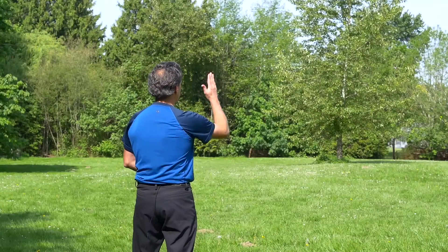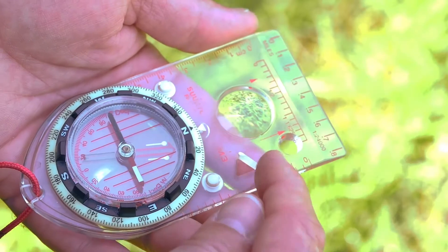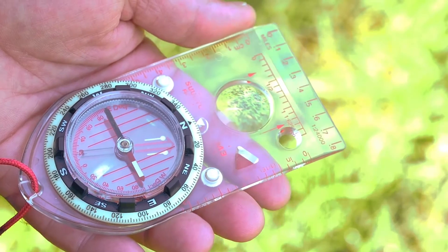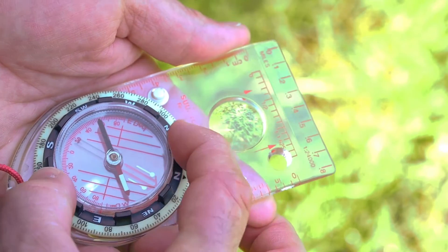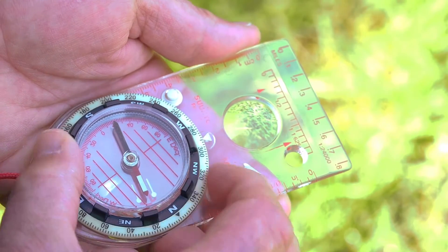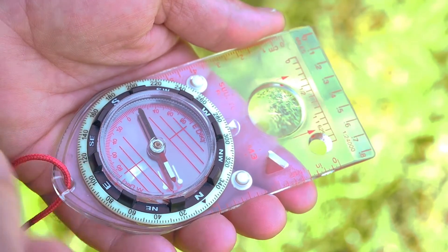To take a bearing to an object is a simple two-part procedure. First, we want to take a bearing — say to that tree. I'm going to face the tree and hold my compass flat in front of me at waist level with the direction of travel arrow pointing toward the tree. Then I'll rotate my compass dial until we get red in the shed. That means the red end of the magnetic needle is lined up with the red orienteering arrow.